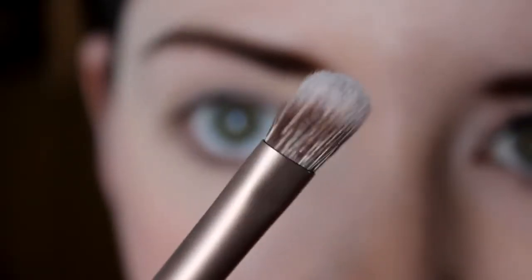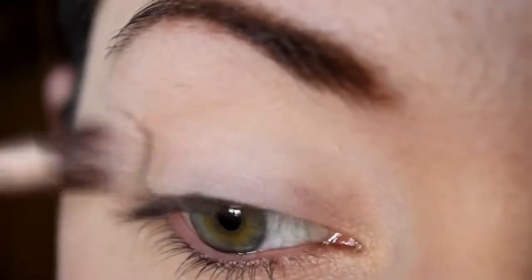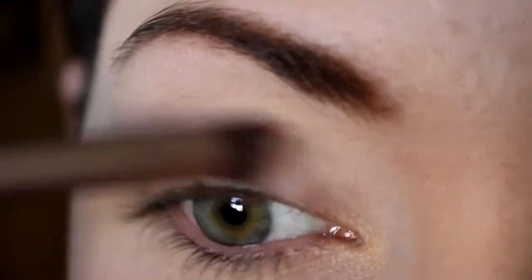Using the fluffier end of the Naked 3 brush, apply the highlighter colour Strange all over the lid, right up to the brow bone. This acts as a blending, super sexy base!